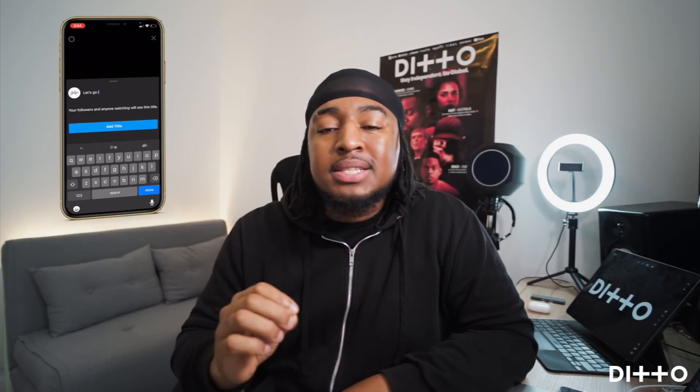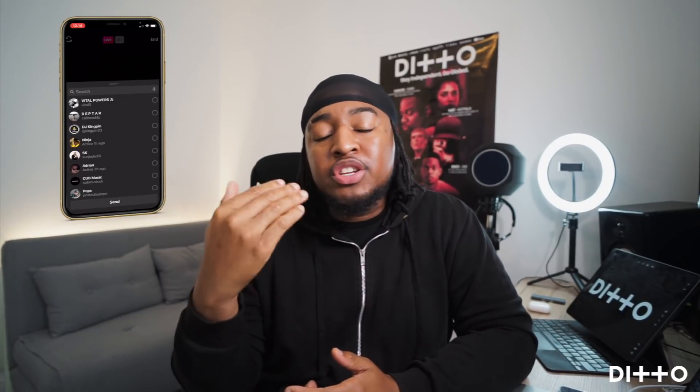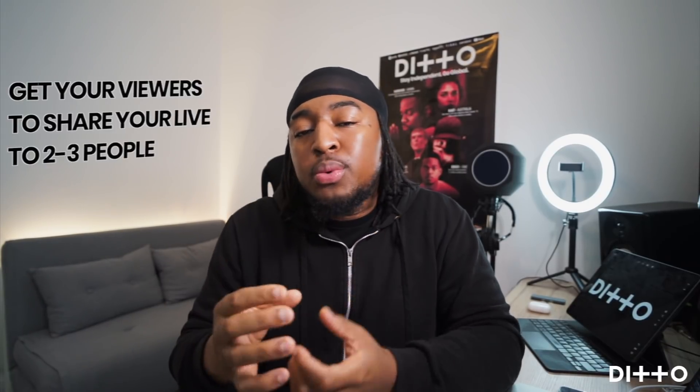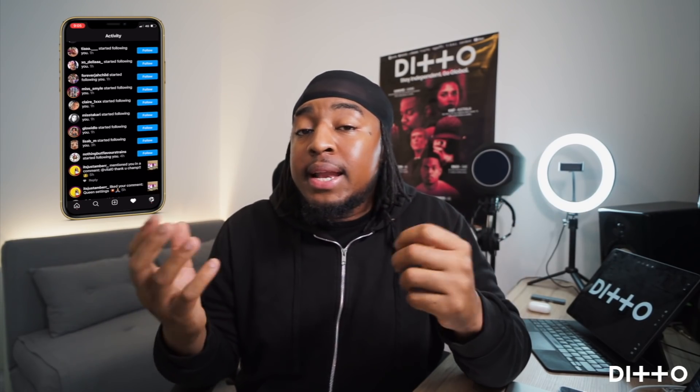While you're actually live, it's important to get that content shared. You can press the share button yourself during the live, but that can get distracting. So while you're in the live, ask your supporters and fans to share it to two or three people — nothing too strenuous, just an easy task. What then happens is you start getting engagement from people you originally had no link or contact to, purely through your core followers.